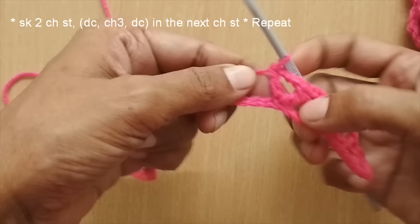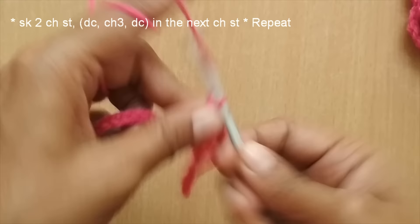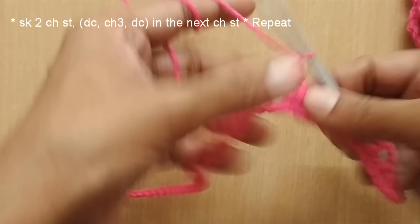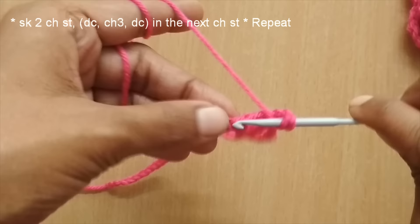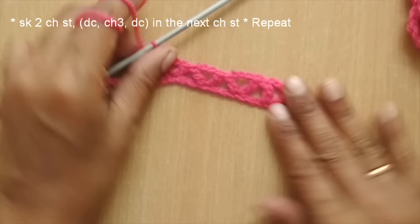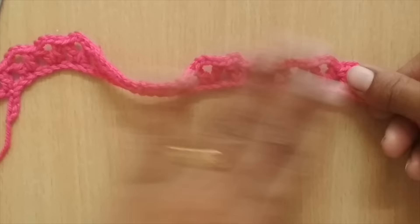Let me show the V-stitch once more: skip two stitches, double crochet in the third, chain three, double crochet in the same stitch. These are the V-patterns I'll repeat throughout this row. Here I have nearly finished the full row of V-stitches. Even if it's rolling up, don't worry — that is exactly what we want for the final flower.